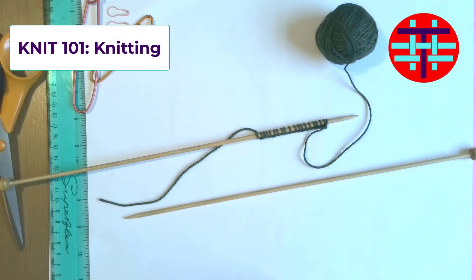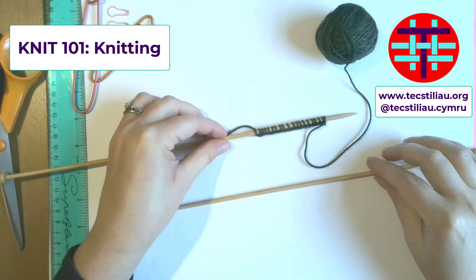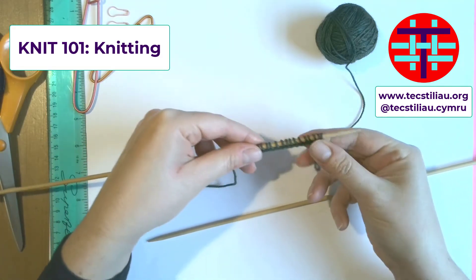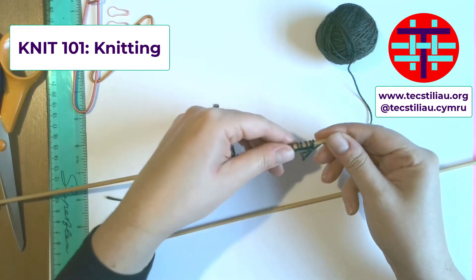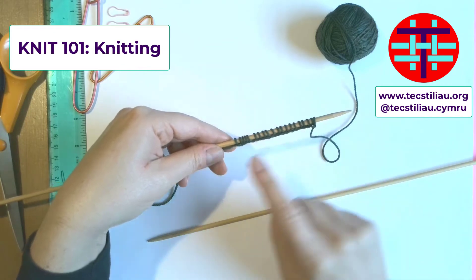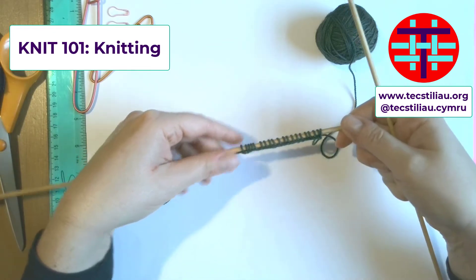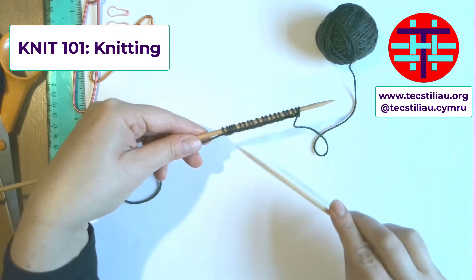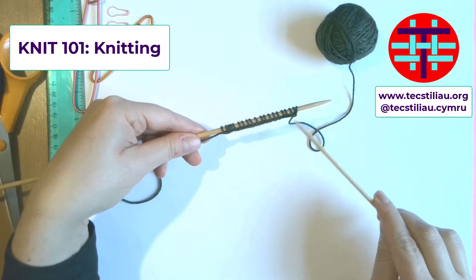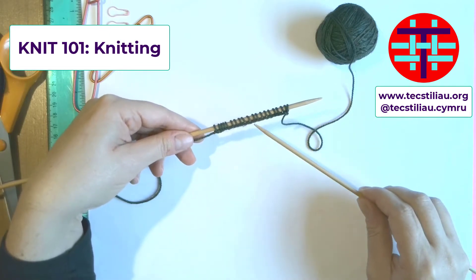Welcome back. After you've cast on, you want to start to think about how you can knit. If you've done the single cast on like we just did with our bamboo needles and our Tough Love sock yarn, then you should be able to start knitting. We have 20 stitches across our cast on, and we're going to start moving them from the left needle over to the right needle as we knit.